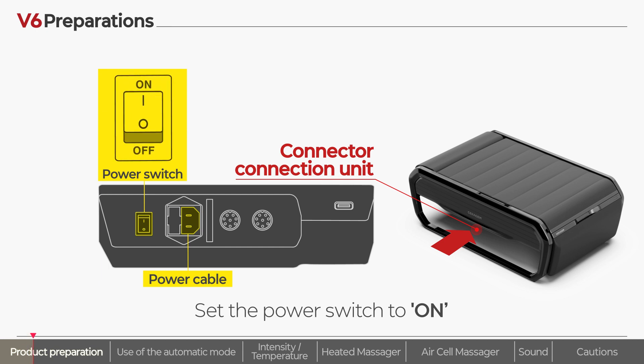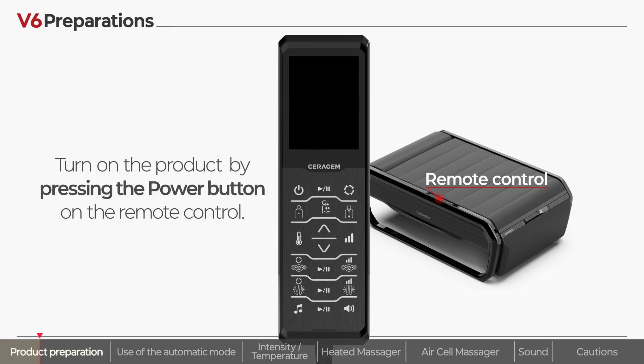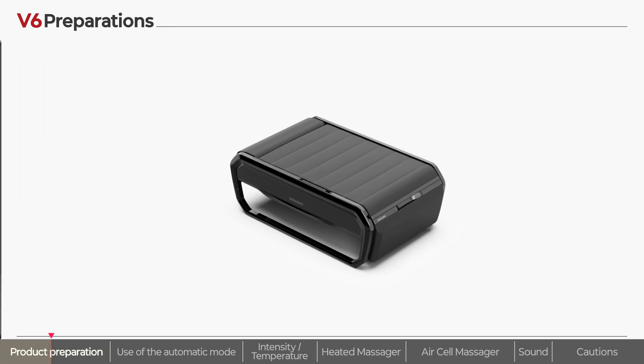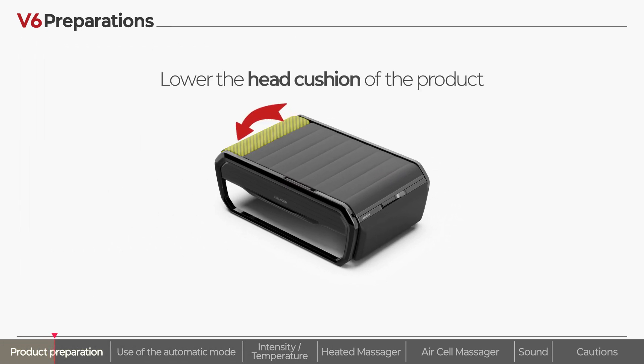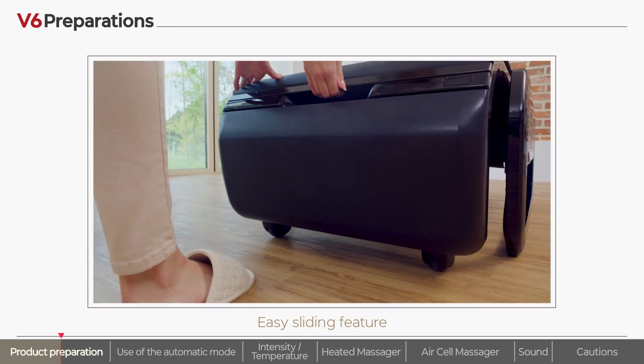After you set the power switch to on, take out the remote control stored in the right frame of the product and press the power button once to turn on the product. Lower the head cushion of the product and hold the handle of the submat and pull it gently to spread out the product.